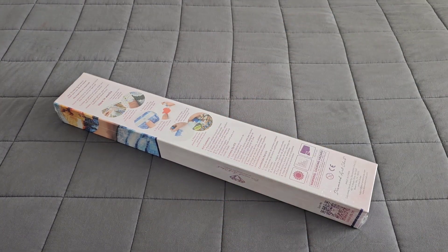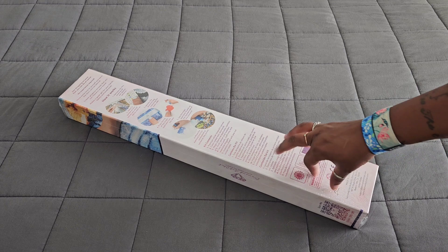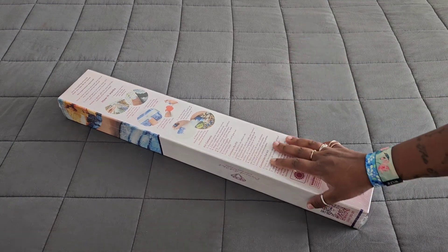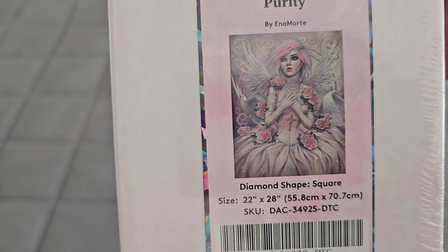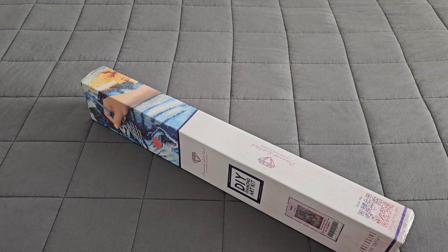Welcome back to the channel! Miss Coffee here, and today we're back with a Diamond Art Club sneak peek. Huge thank you to the folks over at Diamond Art Club for providing this. We already know it's a square by the blue ribbon at the top — they sent us 'Purity' by Enya Morthe, a square 55.8 by 70.7. Let's crack this open and see what they got!